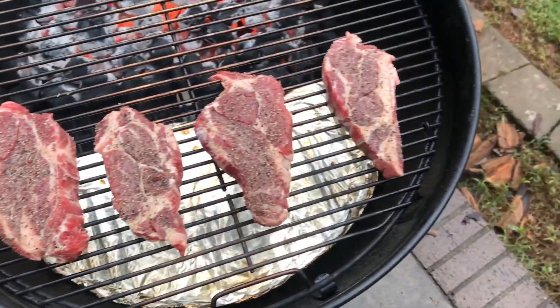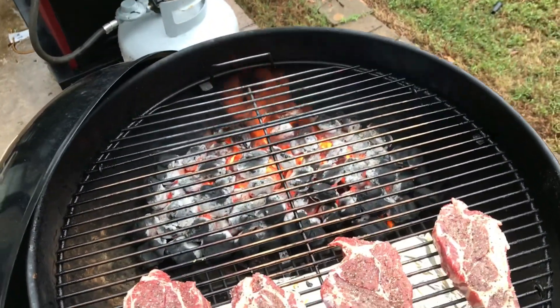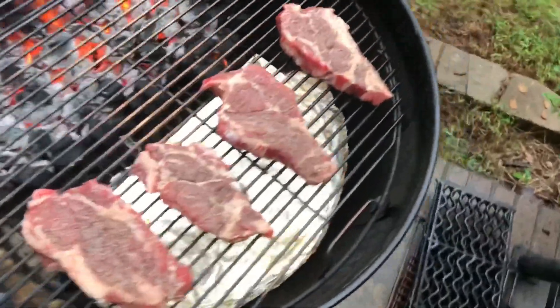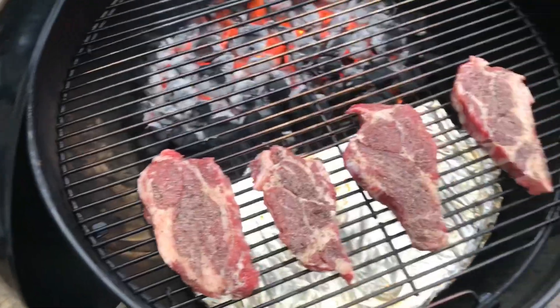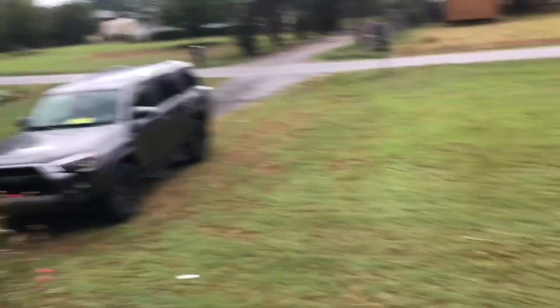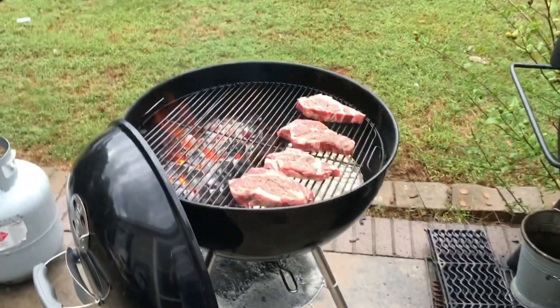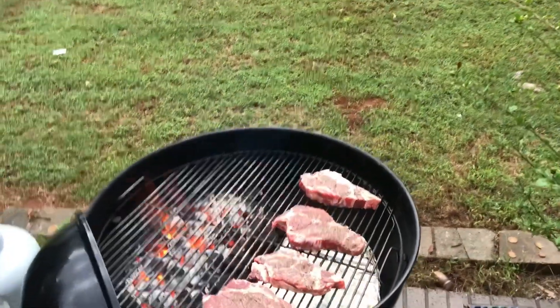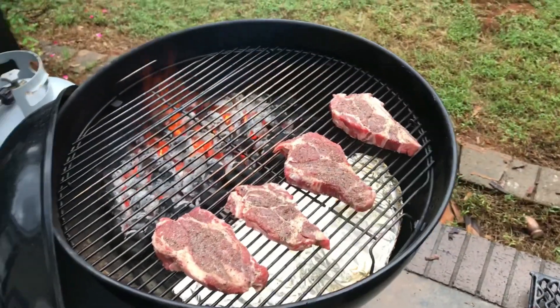Here we go, y'all. Got these things on the grill now. Got a good, hot bed of coals. I'm just going to set them over here in indirect heat, let them warm up good, and I'm going to sear them off at the end. And yeah, it's been raining — so freaking what? People say you can't grill in the rain. I say bull dookie to that. I do what I want. I'm a grown man. Ain't nothing going to stop me from grilling.